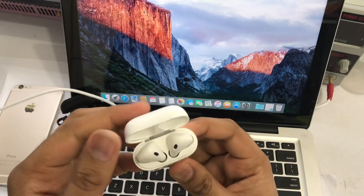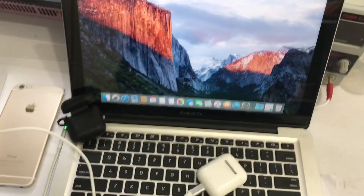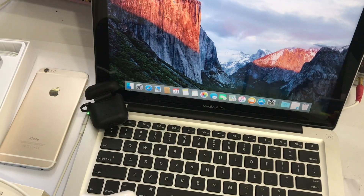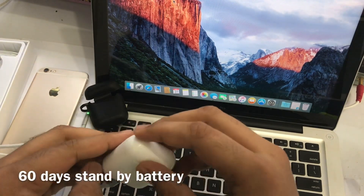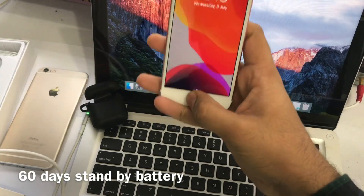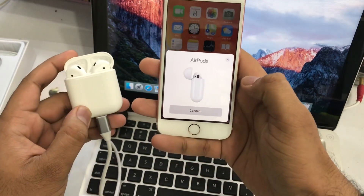This is a 3-day music and cooling battery. This is a 16-day standby battery. This is a 60-day battery. Now we have to connect.